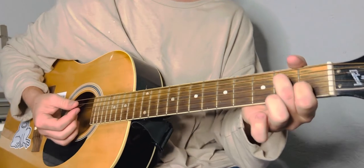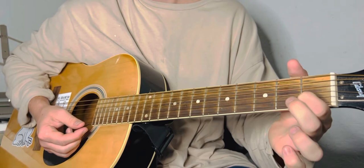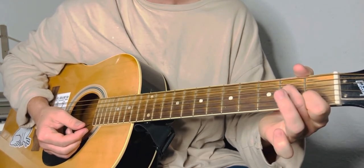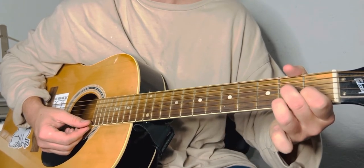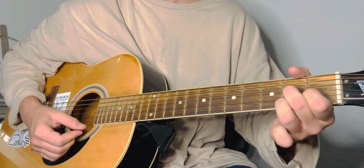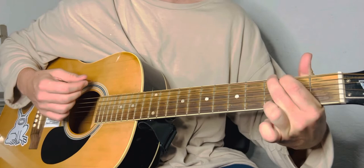Now you're going to go to a D7 — that's also really easy. You keep your index finger right there on the B string, middle finger goes down to the G string second fret, ring finger goes down to the high E second fret. Then it restarts, so just slide this finger back over for the G chord.